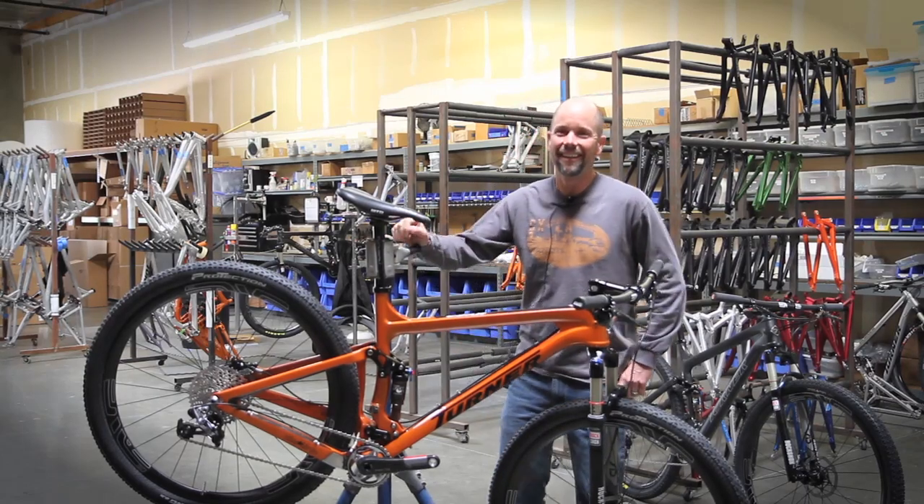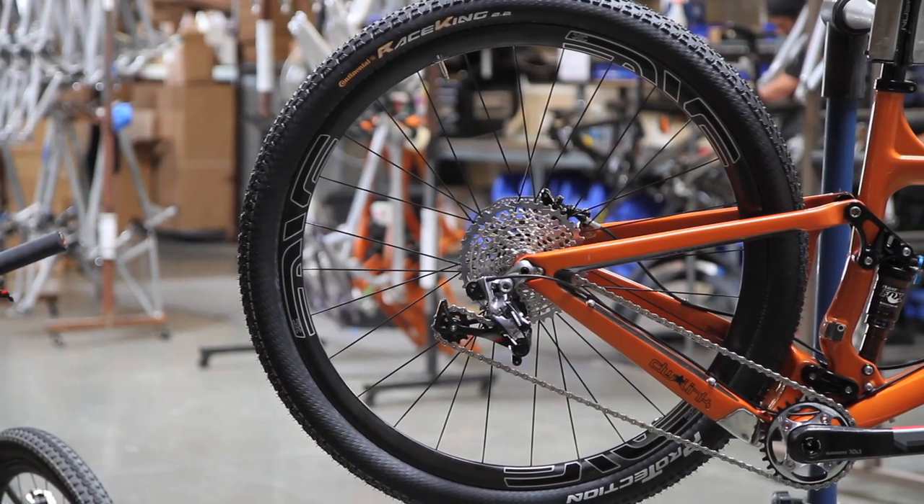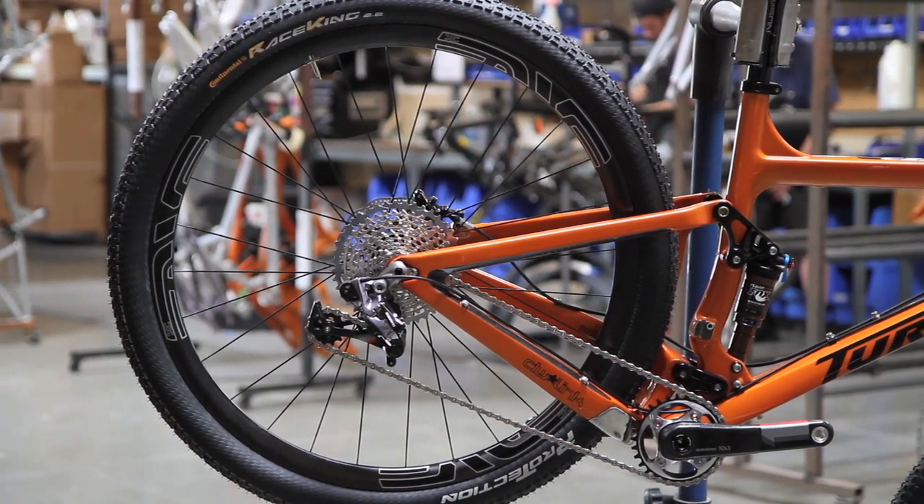Hi Sick Lines. Thanks Jason for stopping by our little place here in Marietta. I'm David Turner. This is Turner Bikes World Headquarters.